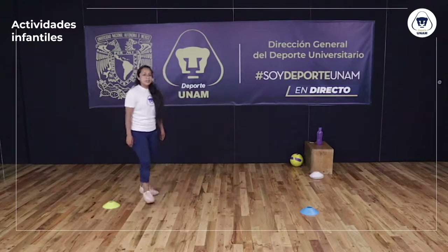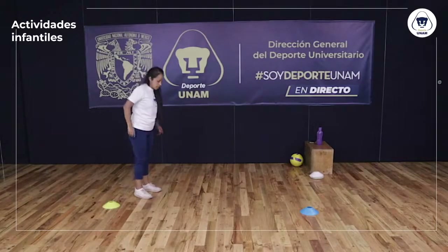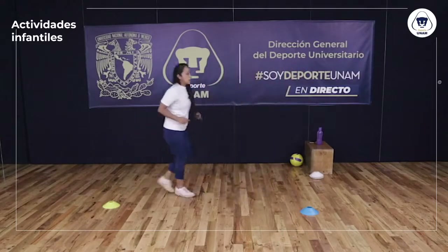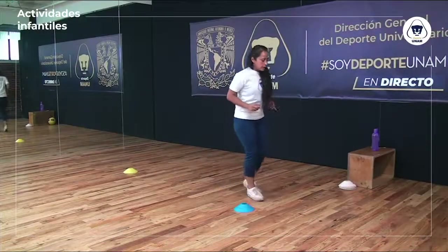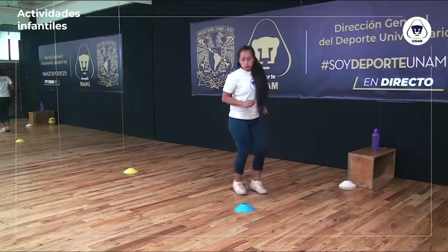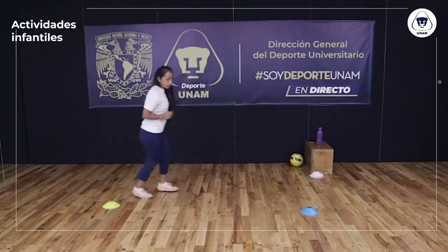Primer ejercicio: voy a llevar perfectamente bien mis talones hasta atrás, que mis talones toquen mis pompas. Llevo bien los talones hasta atrás y regreso con un trotecito de espalda muy suave. Bien hacia atrás y regreso. Una vez más, bien los talones hacia atrás y regreso con un trotecito.